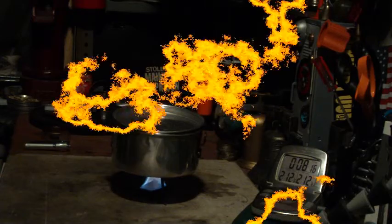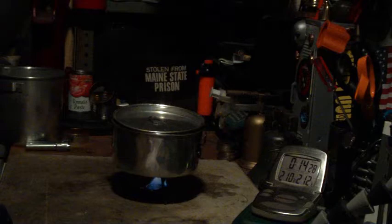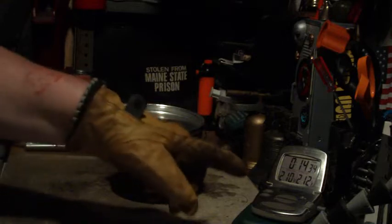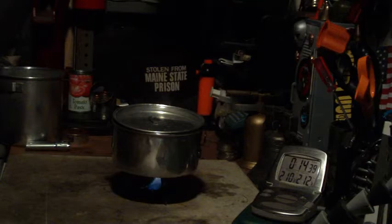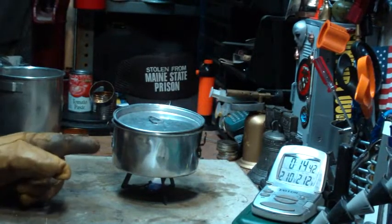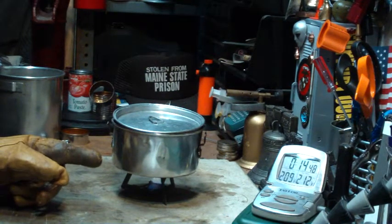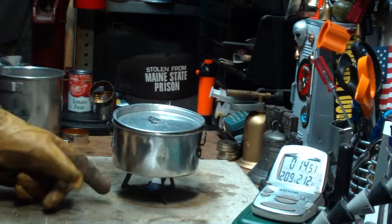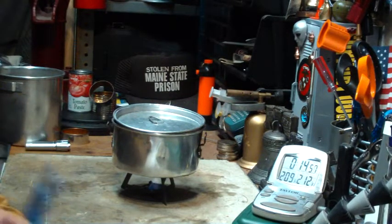Let's see how long it takes to run out now. The flame is still going at 14:22. The temperature has dropped down to 210 — even though the flame is still on, once it drops to 210 it's really just simmering. So I'm going to call it a run-out at 14 minutes 22 seconds.